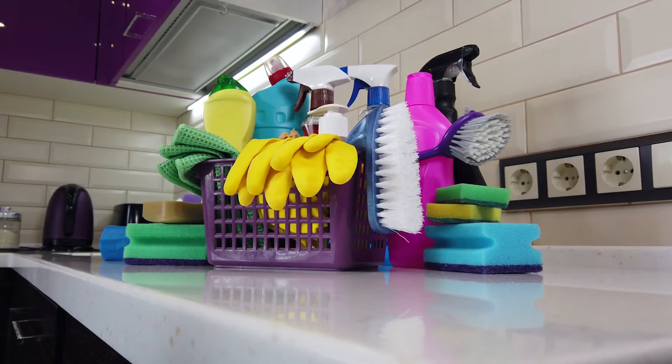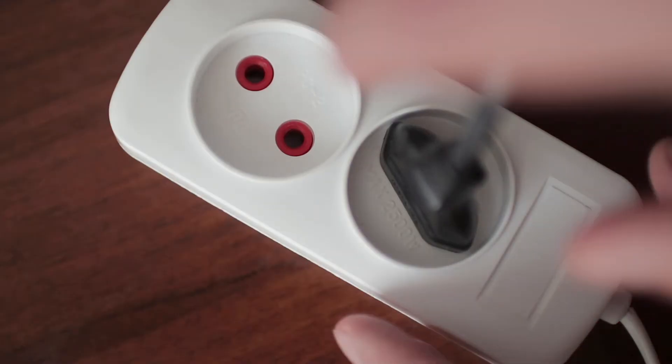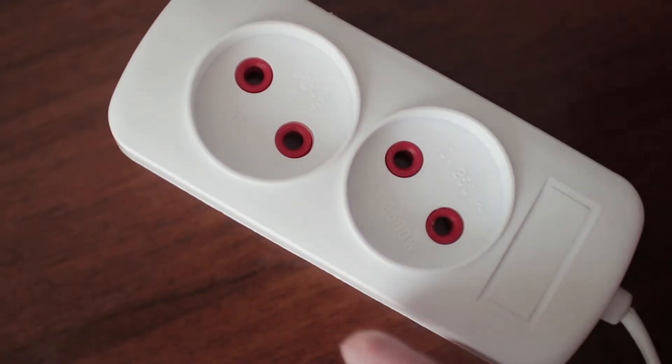So grab a snack or drink and the necessary supplies and get comfy. Before you begin, be sure to unplug your dehumidifier for safety. Now let's get started.